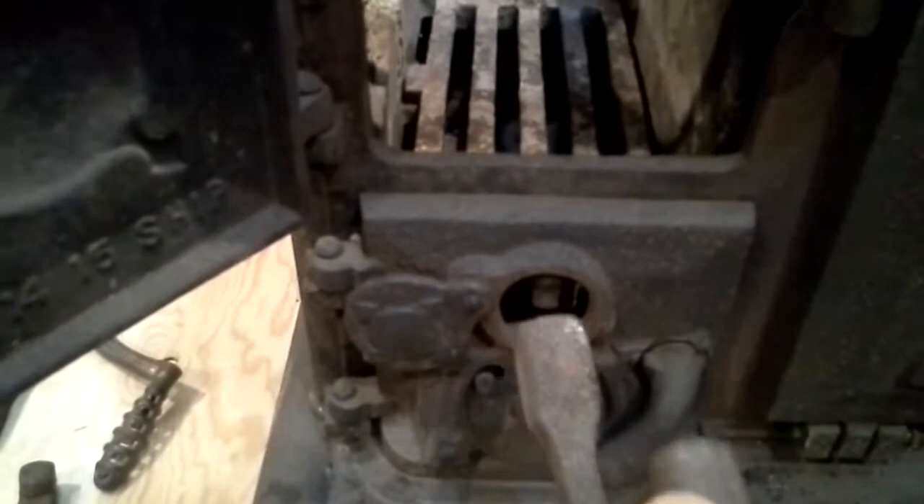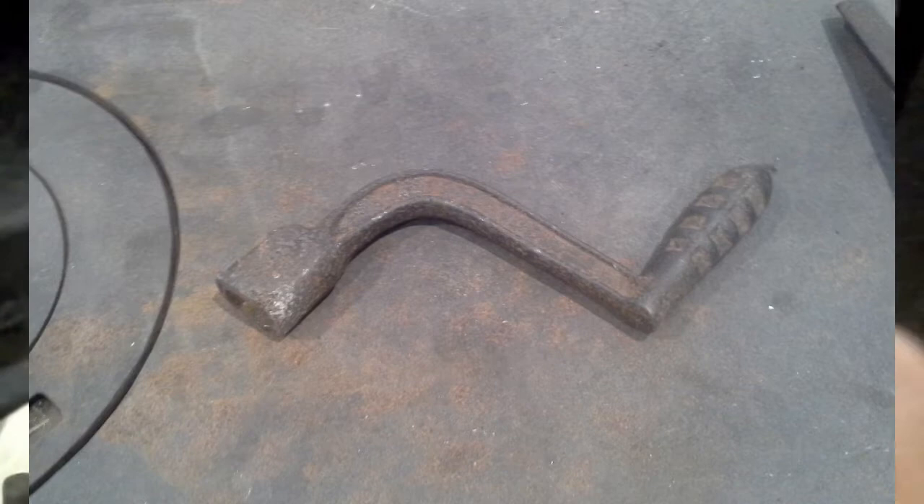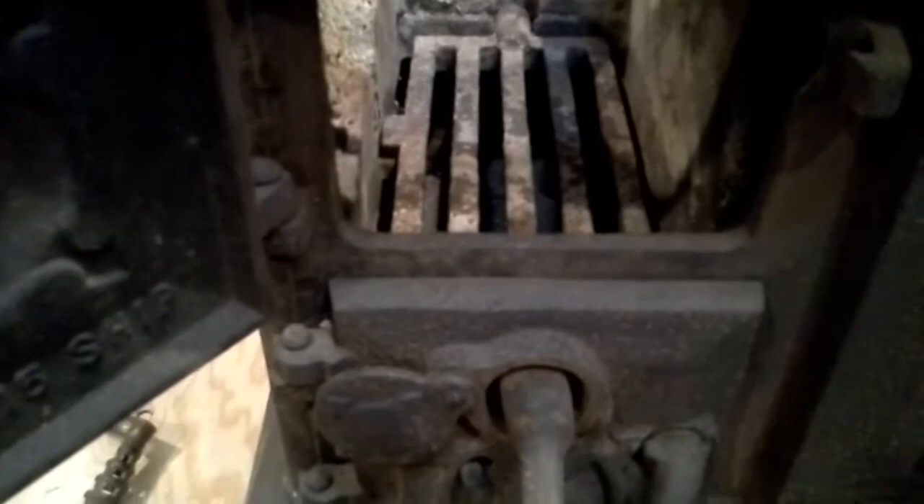There's the firebox when it's been opened. Down here on the bottom we have an access hole and a door for the grate shaker. So you can operate the grate and flip over the ashes and old coals, while the door is shut.